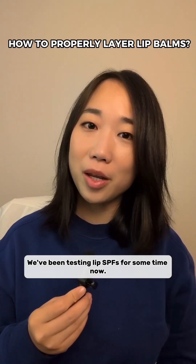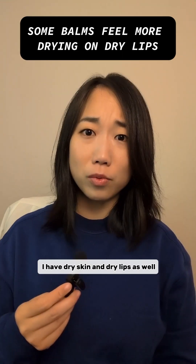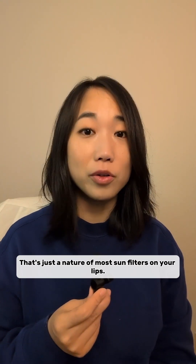We've been testing lip SPFs for some time now and, honestly, a lot of the formulas are kind of bleh. I have dry skin and dry lips, and they are all kind of drying on me. That's just the nature of most sun filters on your lips.